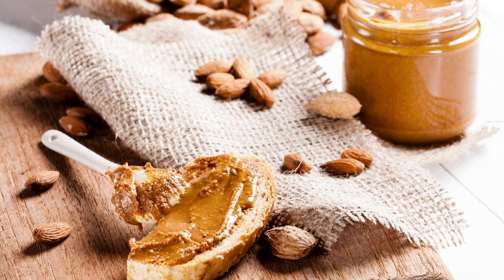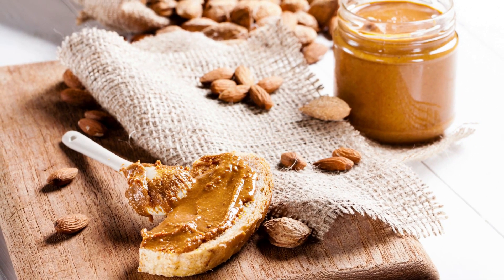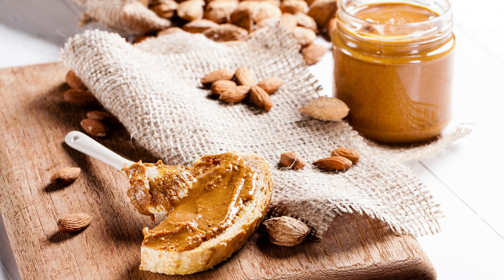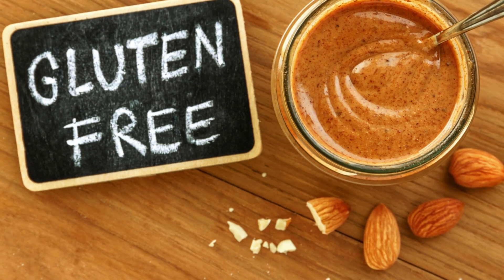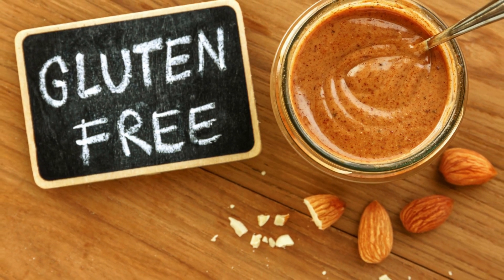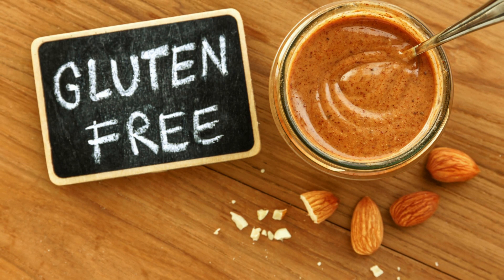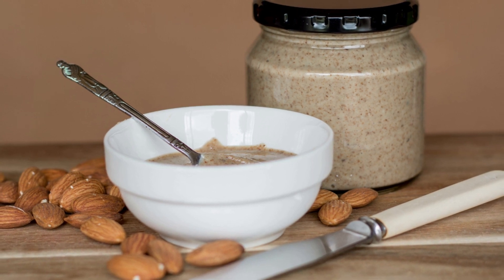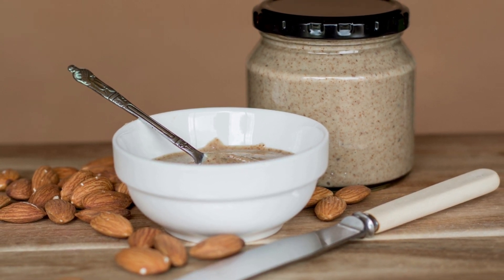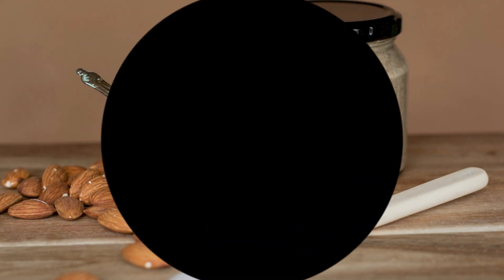Almond butter can be used as a spread on toast or crackers, or as a dip for fruits and vegetables. It can also be used as an ingredient in recipes such as smoothies, sauces, and baked goods. When purchasing almond butter, it's important to choose a brand that doesn't contain added sugars or hydrogenated oils. Look for almond butter that is made from 100% almonds or that has minimal added ingredients.